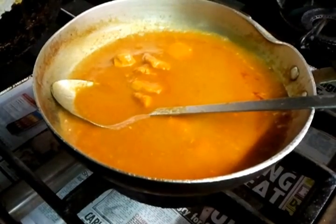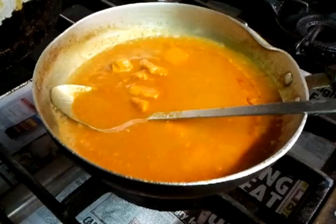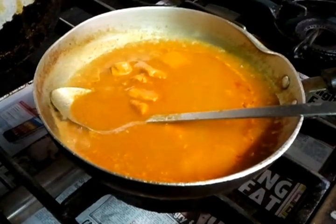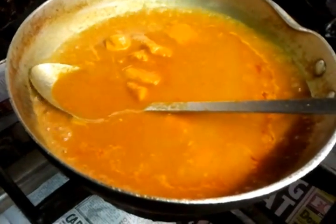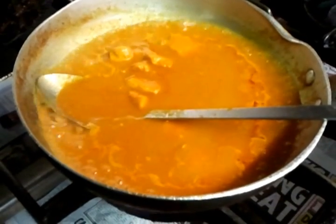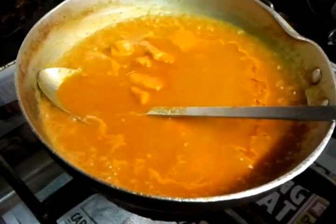Now we'll wait about four or five minutes till it gets cooked.